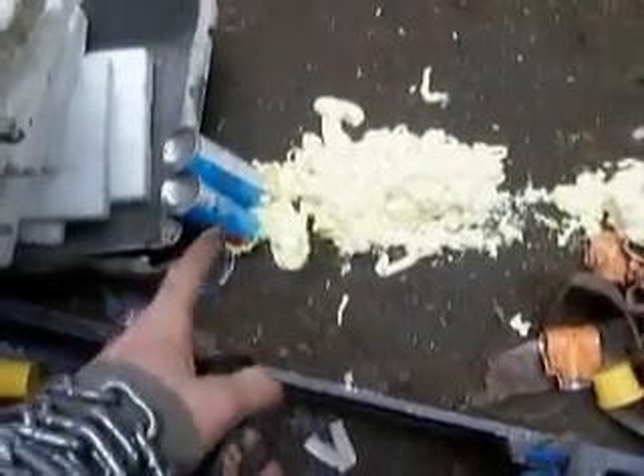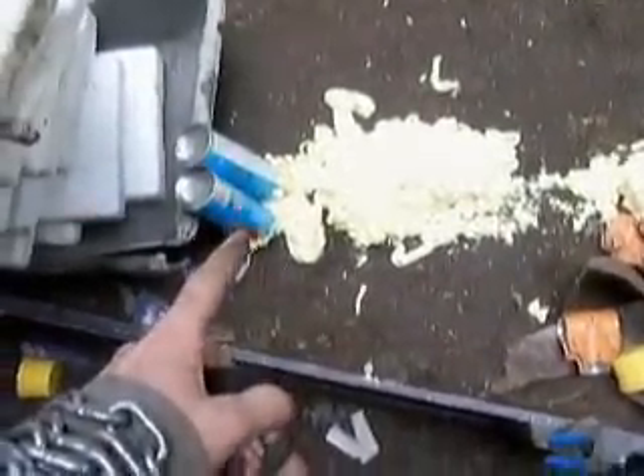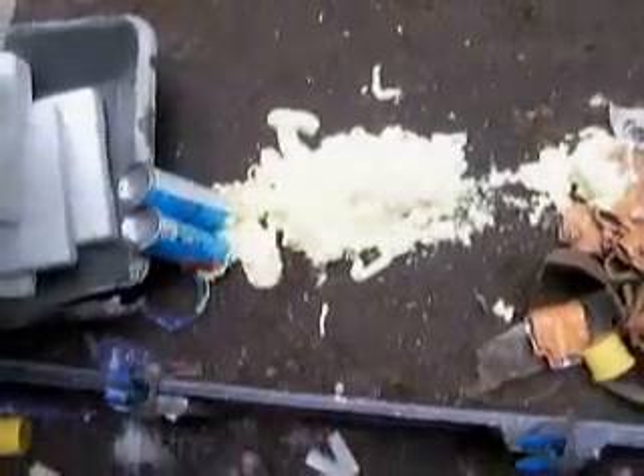I hate when spray foam cans stop squirting stuff out and then you smash them with a hammer and all this crap comes out. Why does it get clogged so easily?